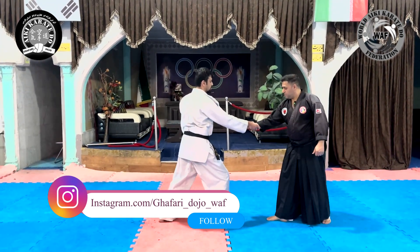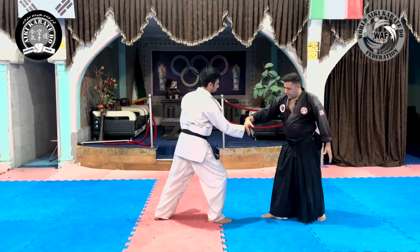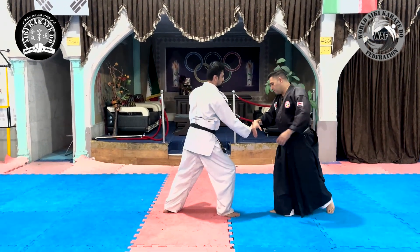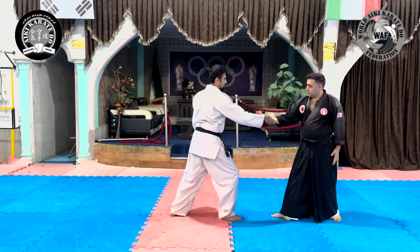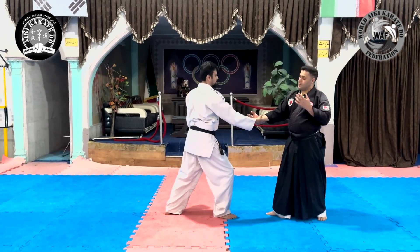At the time of using Chiton movement, we first disturb the opponent's balance by rotating the wrist. Then we prevent the opponent from standing again by using an atemi towards the face.